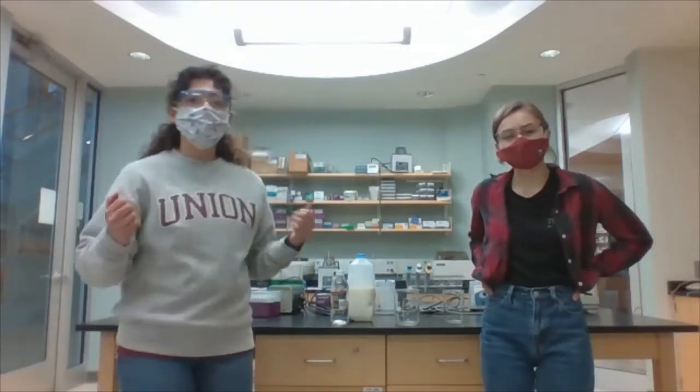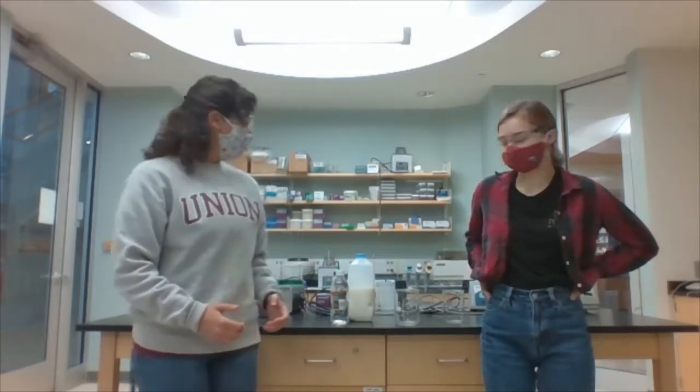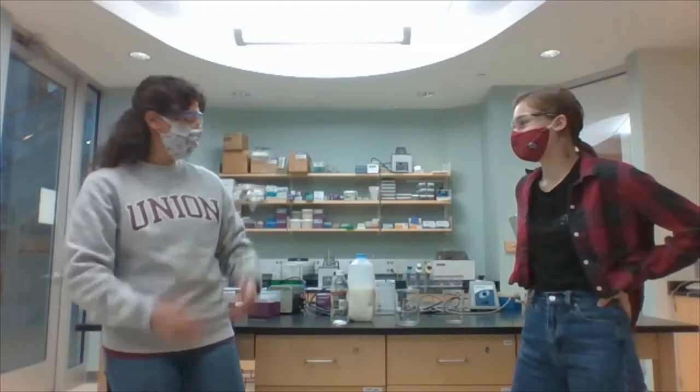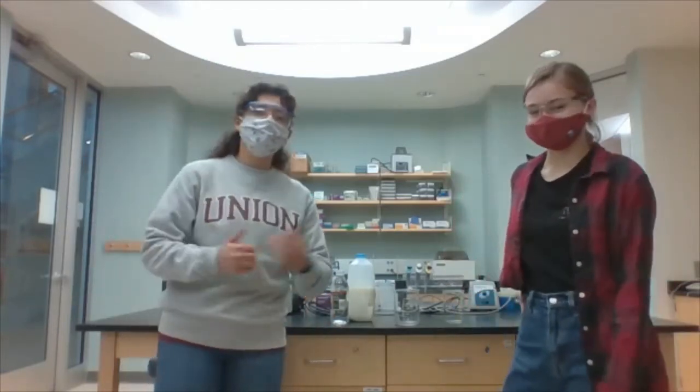Hey everybody. Welcome to our experiment. We're here in the Union College Biochemistry Lab getting ready to make glue from milk and vinegar and baking soda. I'm Charlotte. I'm Sophie. We're really excited that you're watching our video today.